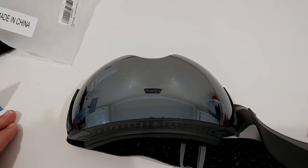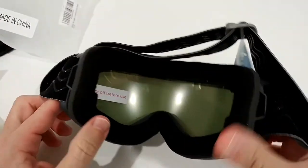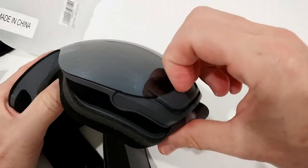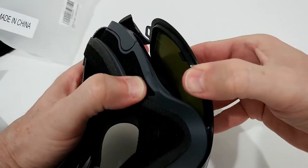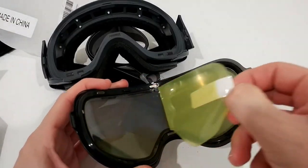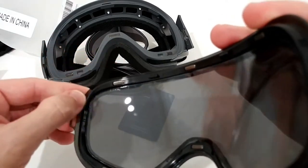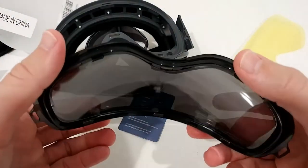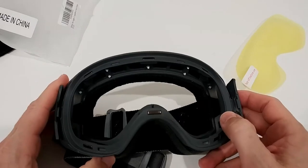I'm going to try out the interchangeable lens system and see how my glasses fit inside. Looking at the inside, there's a protective tear-off film to remove before use. Removing the lens is very easy — you just clip it off on one side, then pull from the magnetic connection on the other. The quality feels really superior — it's sturdy, not a cheap feel at all. The magnets are everywhere, so you don't have to worry about losing the lens.